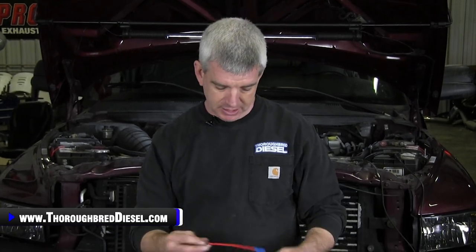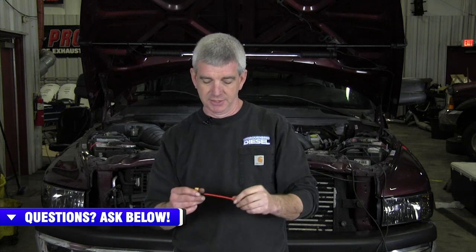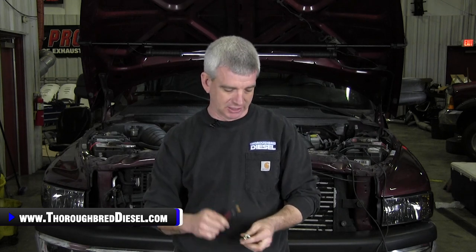Another thing we're going to be using: AirDog suggests that you tie in your trigger wire at a key-on power source, and that's fine. We're going to use a key-on power source, but we're going to use one of these fuse holders. You can get this at any parts house — it just makes your install a lot cleaner. This does not come with the kit, and the tap fuel pressure bolt does not come with the kit. So please, do your research, know that these don't come with the kit — these are just extras that make the installation easier.